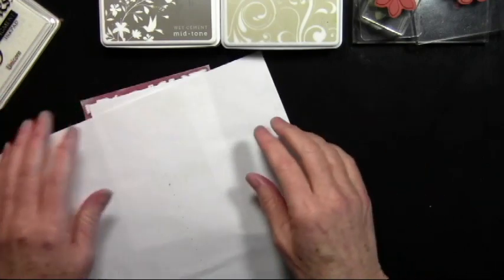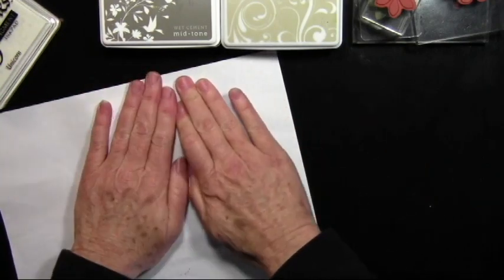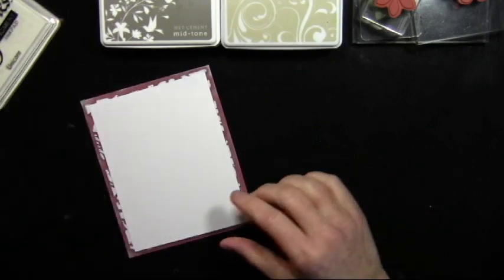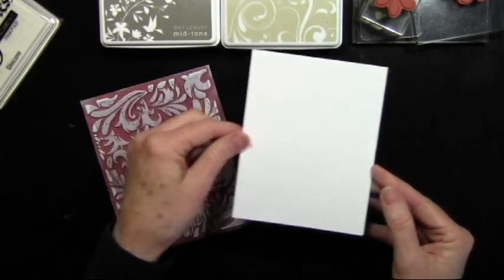I've found that if I use a sheet of paper on top and just lay that down, I can press in place and I won't get the ink on my fingers from the overhang of the stamp. So I'll just press around. Once I have that stamped, I can just peel that off and you can slightly see the image.